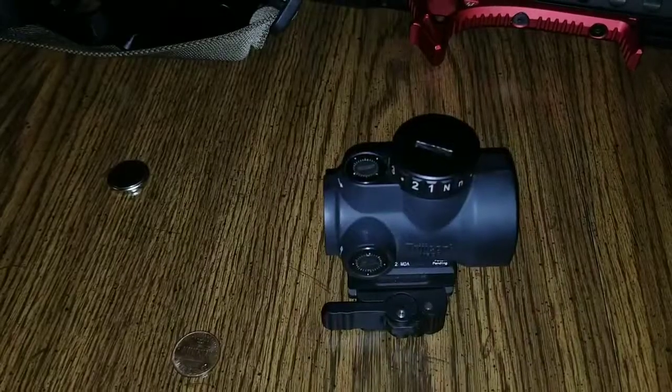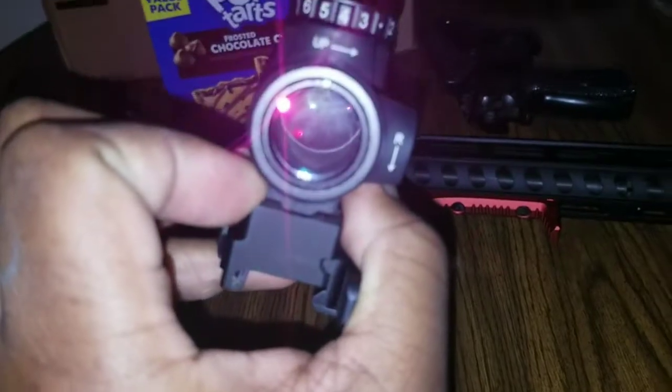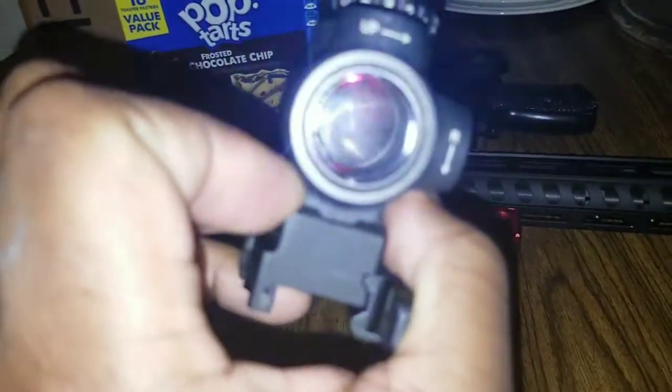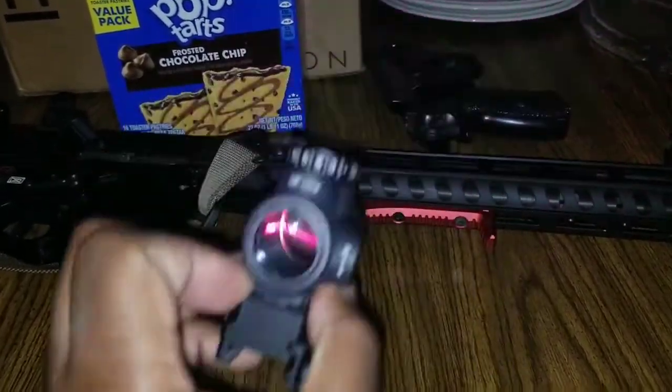The battery is in — just going to tighten that down. The cap's tightened back down and the optic is back on. Back outside, and I've got the optic on setting 5 out of 6. The dot gets super bright.